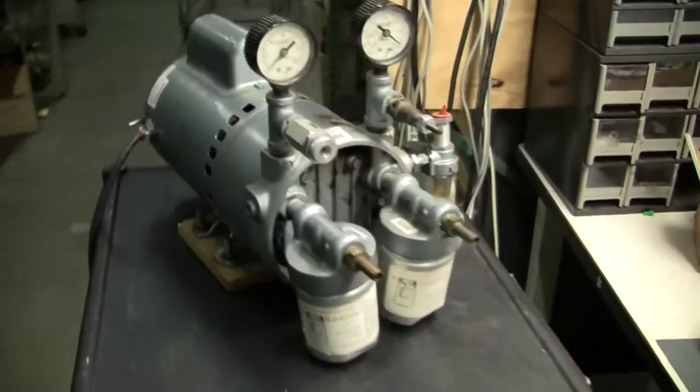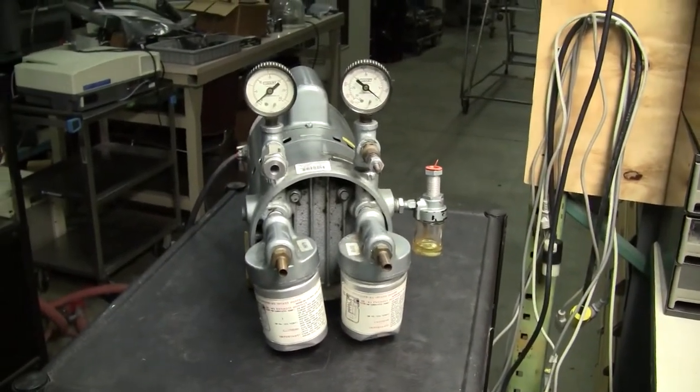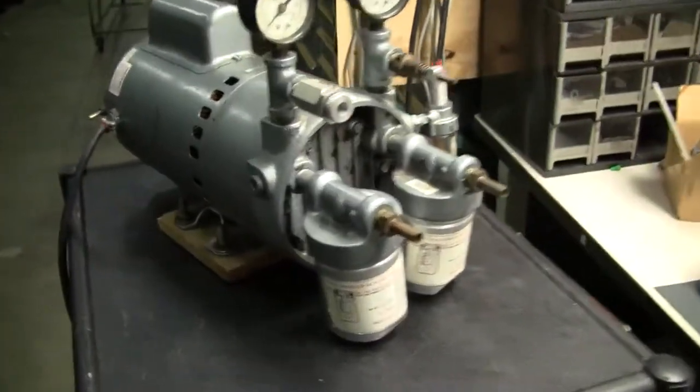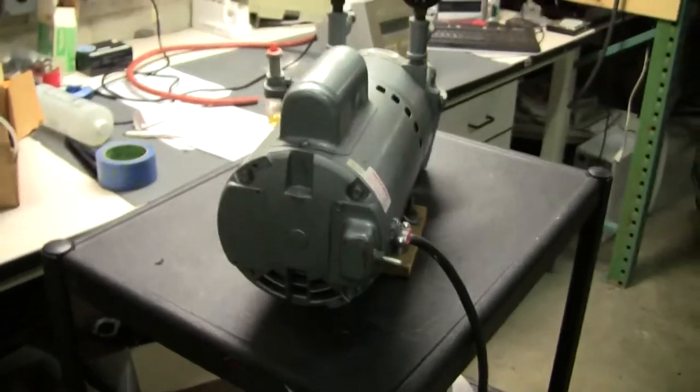This pump is used and being sold as is. If you have any further questions, please don't hesitate to call 609-518-9100. Thanks again from HitechTrader.com.